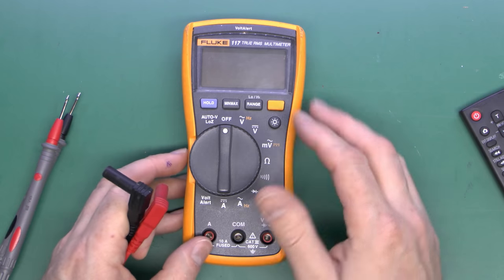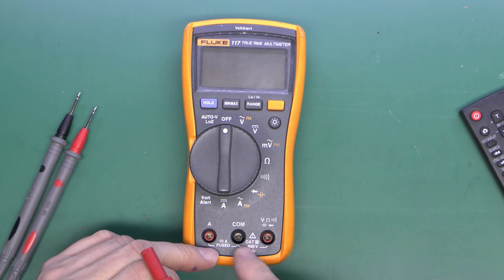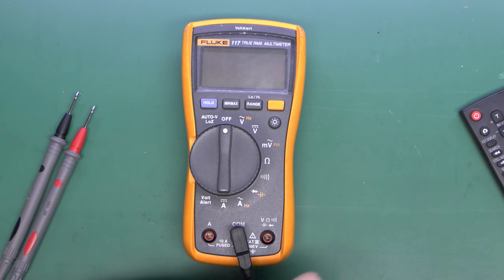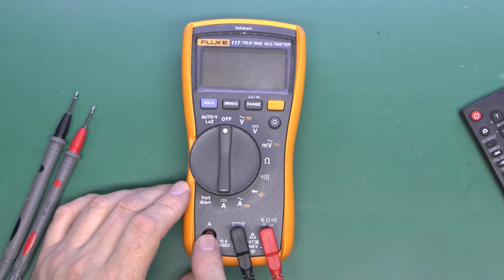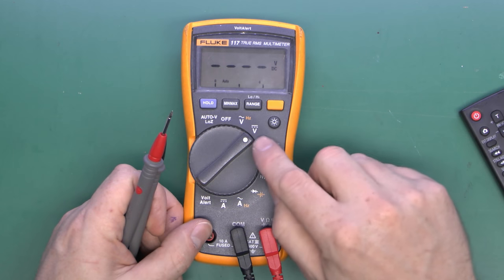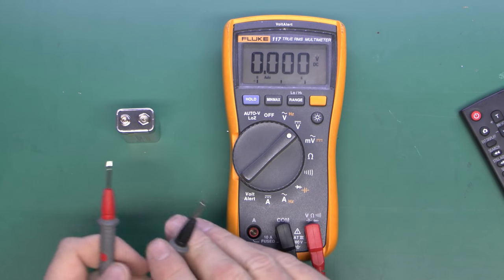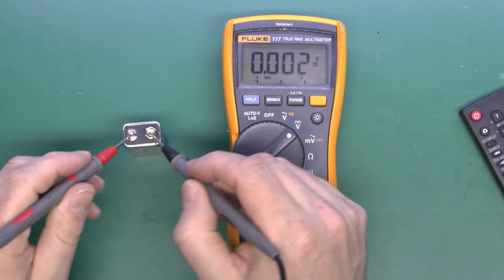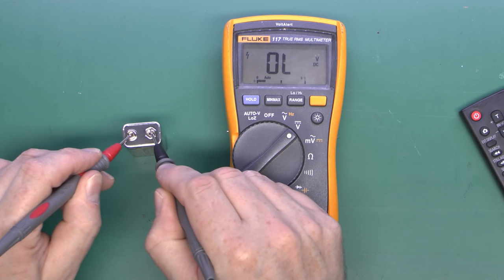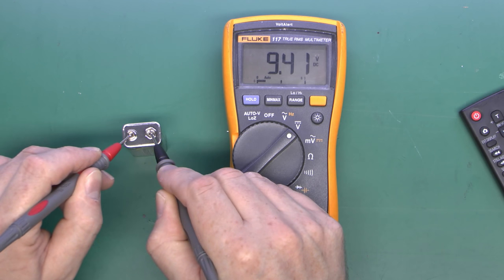Although this is a much newer meter with a fairly different design, at the bottom we have the same basic terminals — the common in the middle for the black lead, and the red one would normally go in the volts and ohms terminal. If we turn to DC volts and place the probes onto the battery terminals, it automatically selects the most useful range — and there we go: 9.41 volts. That's how it automatically changed to the most sensible choice.